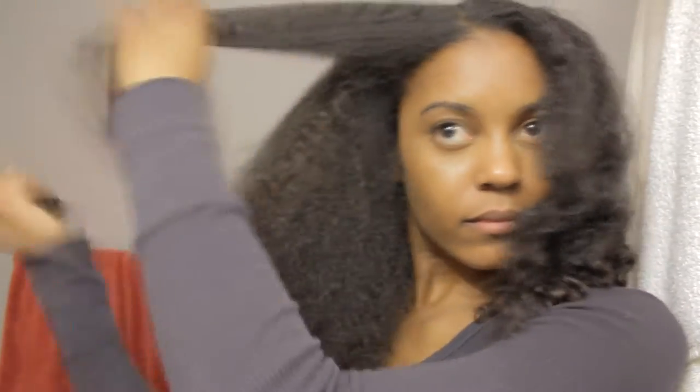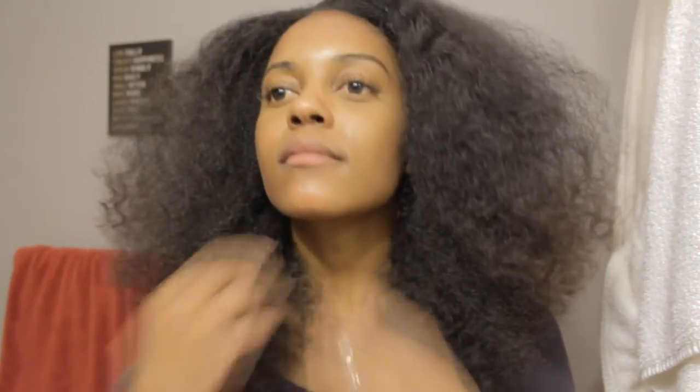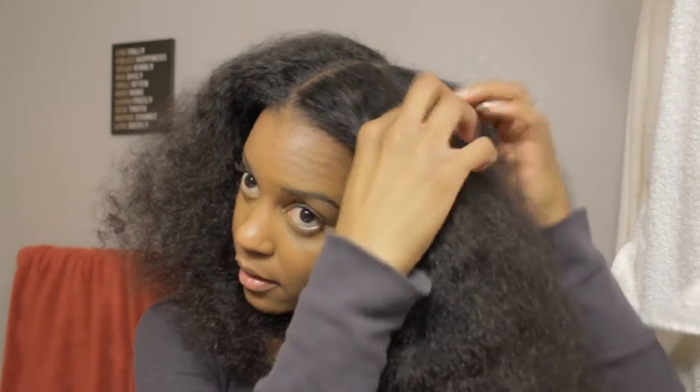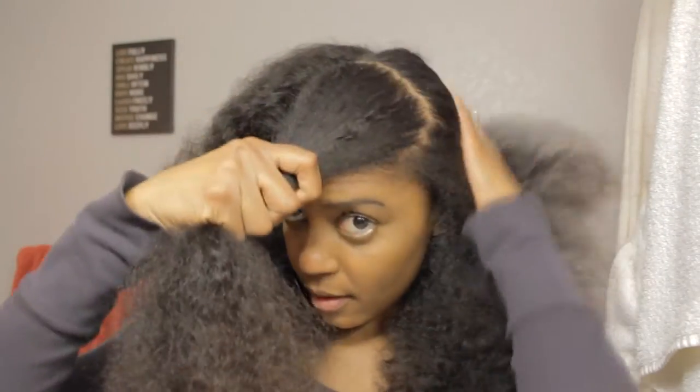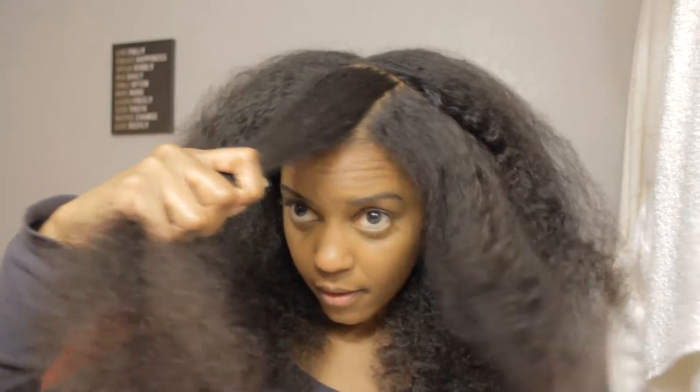And this is going to be the foundation of the style that I'm going to do, which is a Bantu knot out. Now that it's all combed out and fluffy and lovely looking, I'm going to take a section in the very front. You could use a rat tail comb to do this. I'm just using my fingernails. Make a section about 2 inches wide and put the rest of the hair out of the way.